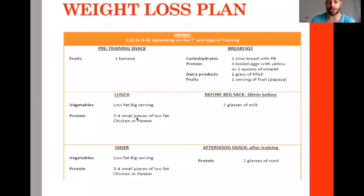From lunch, only vegetables with no fat, no ghee, and three to four pieces of chicken. You can use paneer but choose a low-fat paneer. In the afternoon, two glasses of curd — mainly protein. Then at dinner, basically the same as lunch: low-fat vegetable serving, three to four pieces of low-fat chicken or low-fat paneer.